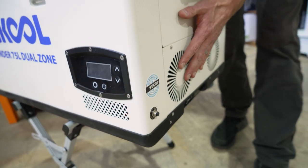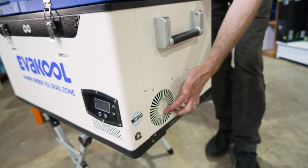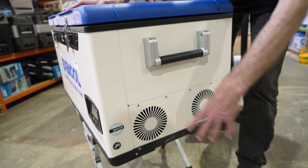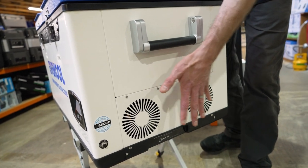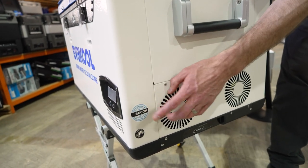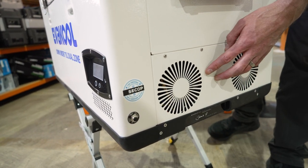On one side of the fridge there are two really big fans, which make a little bit of noise but make it really efficient — moving a lot of air out and away from the compressor. In behind there is a SECOP compressor, and you can see the badge there to confirm it's a genuine SECOP compressor, so good quality.